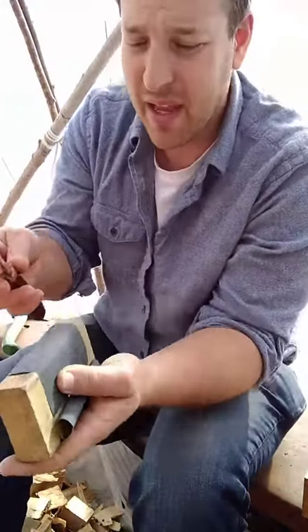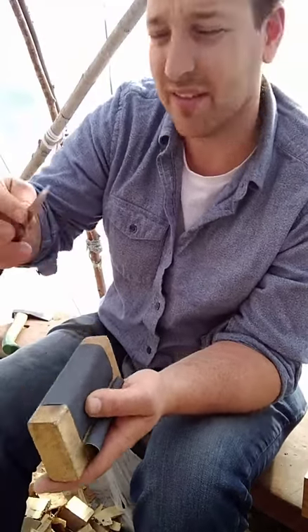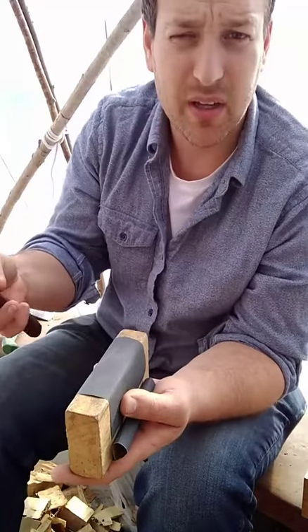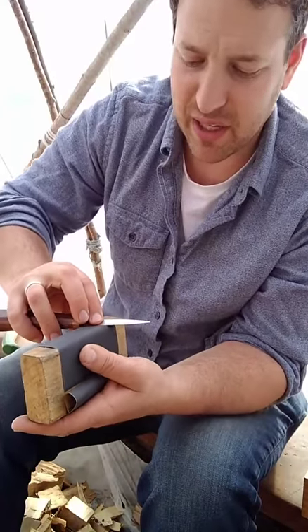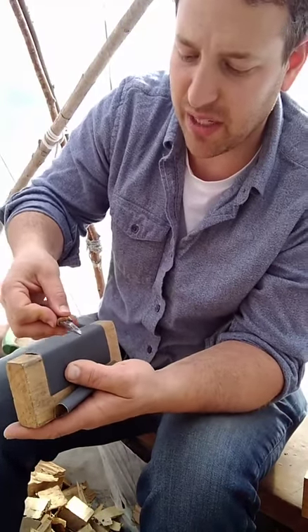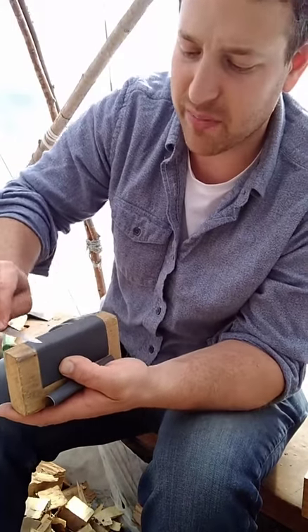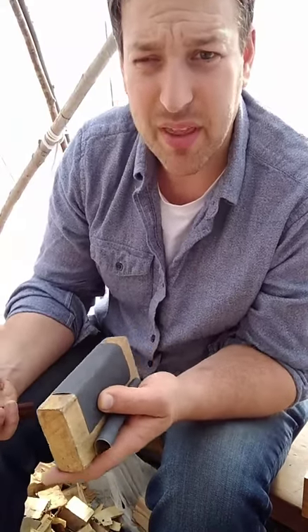I start with 400 grit, then double to 800, 1500, 3000. It's not super crucial whether you double it specifically or not — that seems to be the most efficient thing. If I only have 600 because I used up all the 400 in the mix pack, I'll use 600. I do try to make sure I end with 3000.